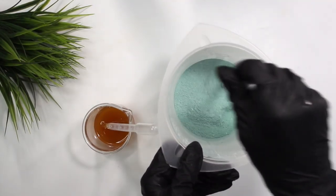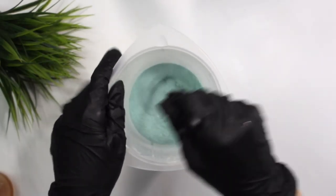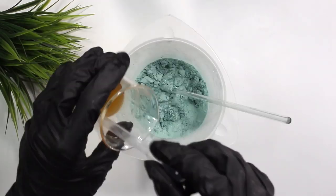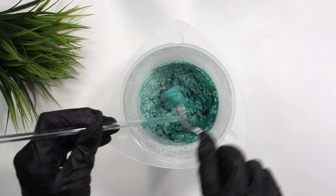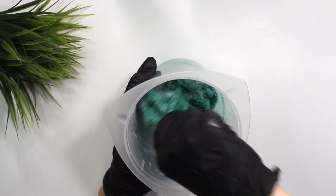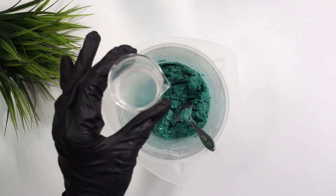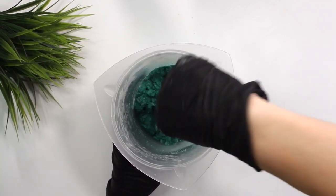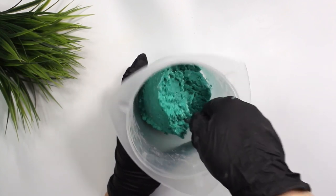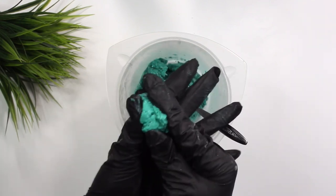Now grab the powdered phase and slowly pour the liquid phase into the powder phase while mixing in between each pour. Around this time I recommend switching to a spoon because these glass skewers can break — trust me, I've learned from experience. Use something hard that won't break. After that's all mixed in, grab your conditioning phase from the beginning of the video, pour it into the formulation, and quickly mix it in because it will start to harden. Wipe out the beaker to clean up any wax stuck to the edges.